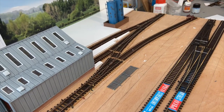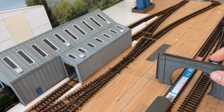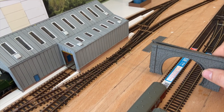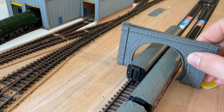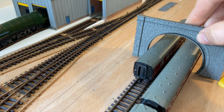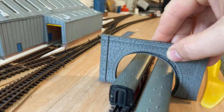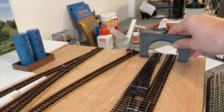I was going to scratch build the entire bridge at this end, but I went rooting through my N-gauge parts box and I found these tunnel portals and I thought they would work quite well for the bridge. Obviously they're N-gauge so you need to check that they'll work with TT. As you can see, these two coaches here fit nicely, with plenty of room for stock to pass through. So that will be the main bridge here for the main lines.